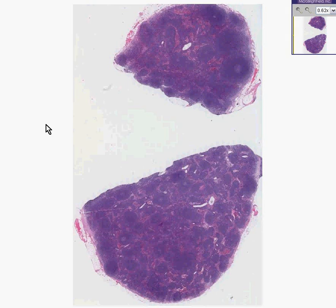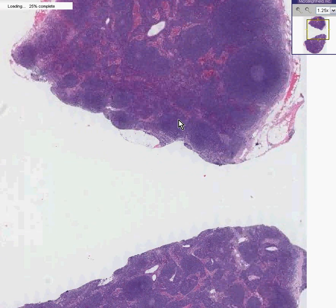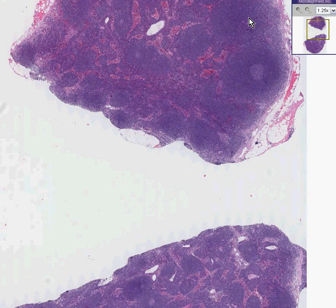Some lymphomas are very easy to diagnose and some are a little bit tougher. This might be a tougher one because at first glance you'll say, hey, maybe this is kind of a non-effaced lymph node — I see some general follicles towards the outside and some cords and sinuses on the inside. Well, this is a hard one to diagnose.